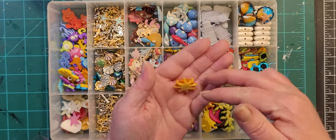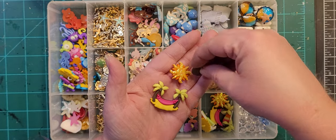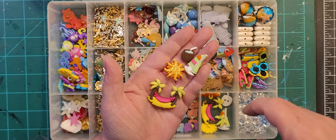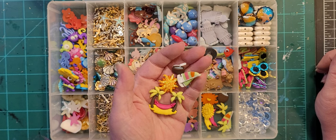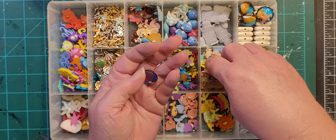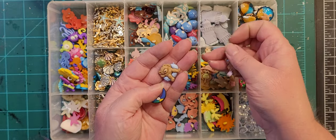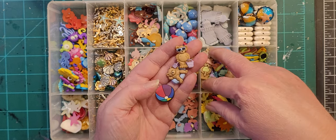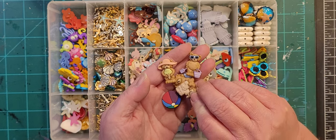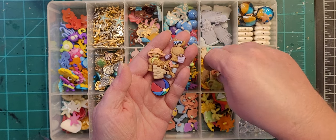Here we've got beach-specific items — there's like a hammock, a sun, a coconut drink, kind of a Hawaii theme almost, and a sailboat. And here there's a random beach ball and we've got bears building a sandcastle.